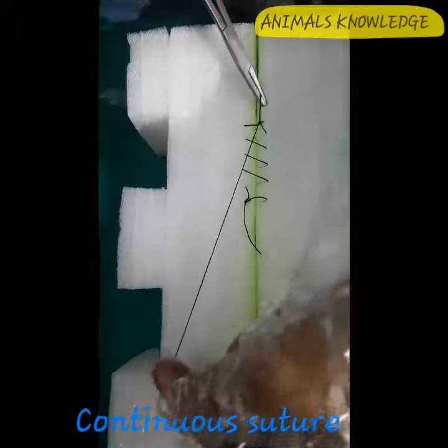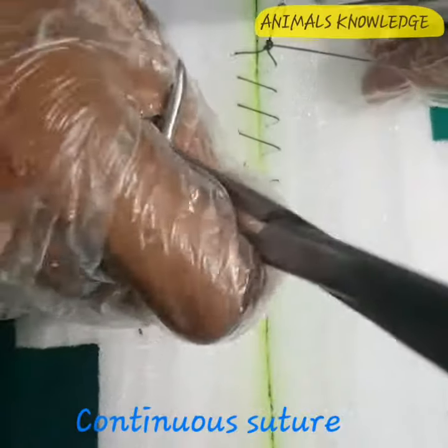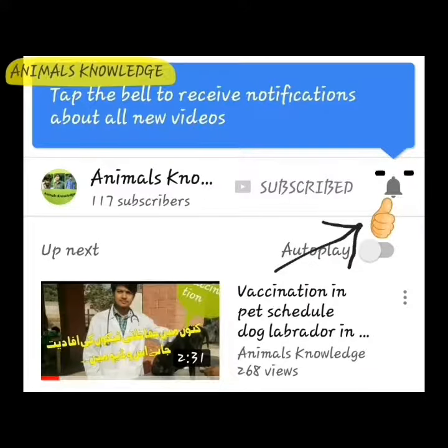Now we have completed our continuous suture pattern for large incision. Thanks for watching my video. Please like and subscribe to my channel Animals Knowledge. Tap the bell icon to receive notifications.